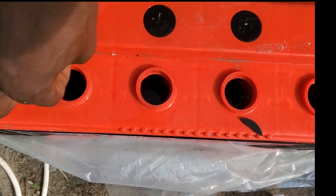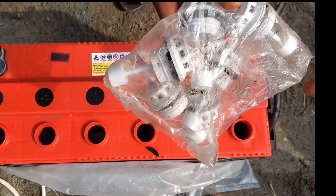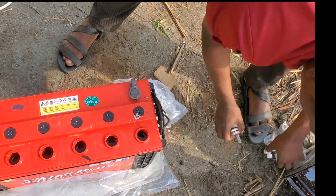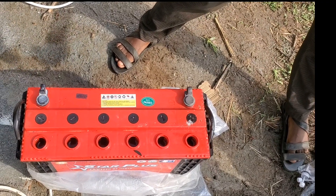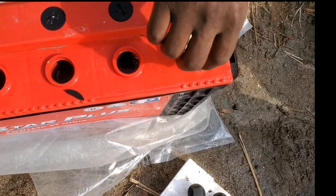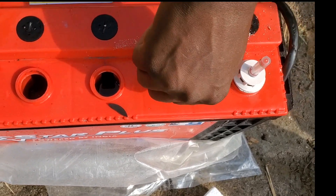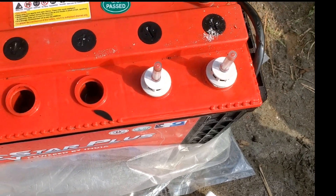This battery is good — it has a two-year warranty from the company, and it's very expensive, almost three hundred dollars. In the full tutorial I'm going to teach you how to install the total package: from the charge controller to the battery, to the inverter, and the solar panel. Thank you guys for watching, see you!